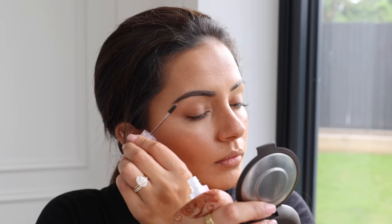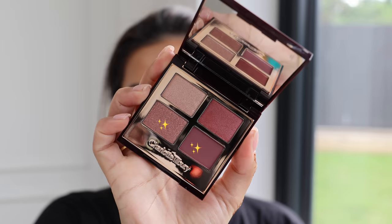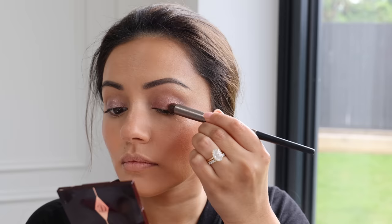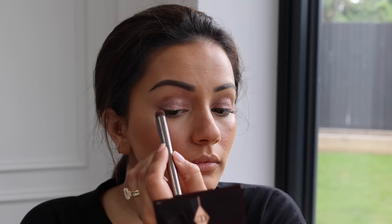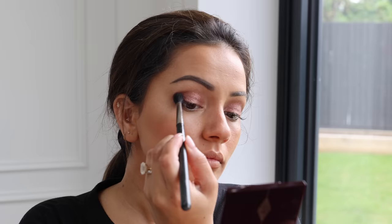Next I'm taking the Stila cream eyeshadow and popping it onto my eyelid. I wasn't sure what I wanted to do with my eyes so I just winged it. Then I'm taking two shades from the Charlotte Tilbury quad palette — I'll leave a link in the description — and layering that mixture on top of the cream eyeshadow to lock everything in and slightly change the tone, because my outfit had pinks and purples.